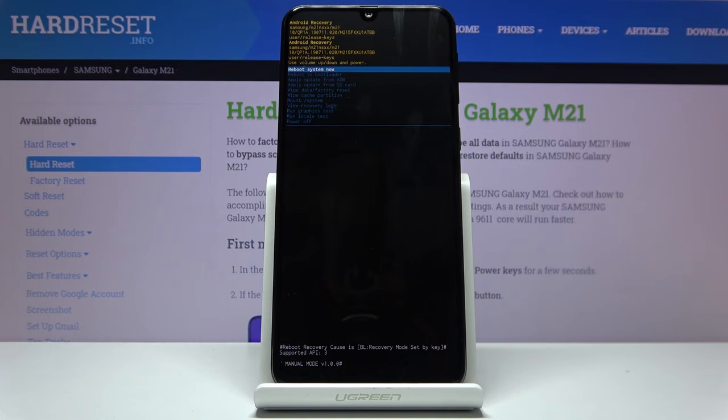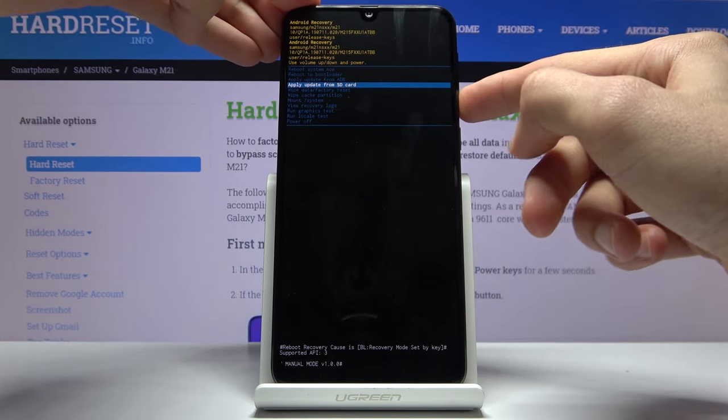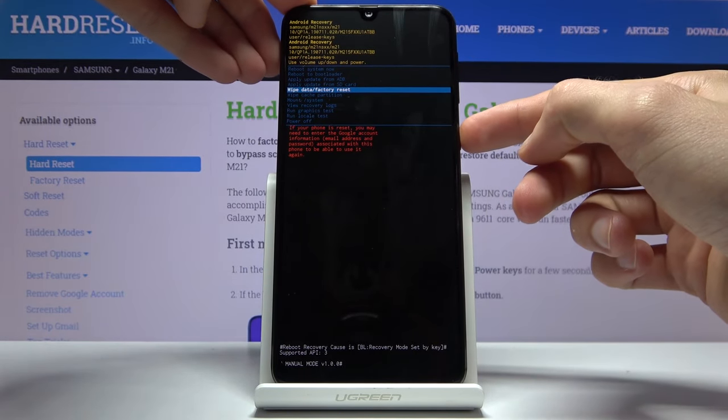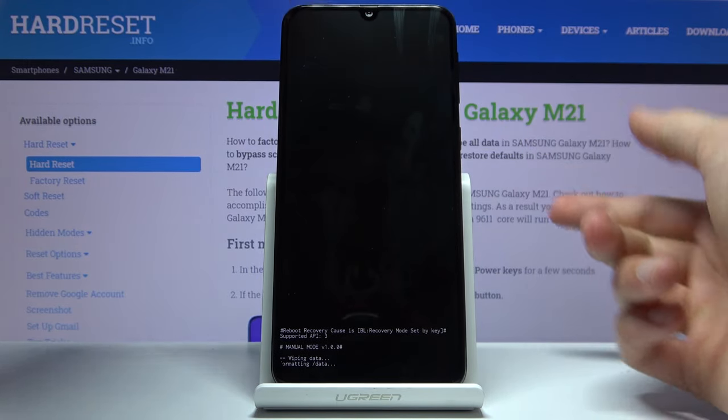As you can see, we're now in recovery mode. From here, using the volume keys, select 'Wipe data / Factory reset' and confirm with the power key. Then select 'Factory data reset' again and confirm with the power key.